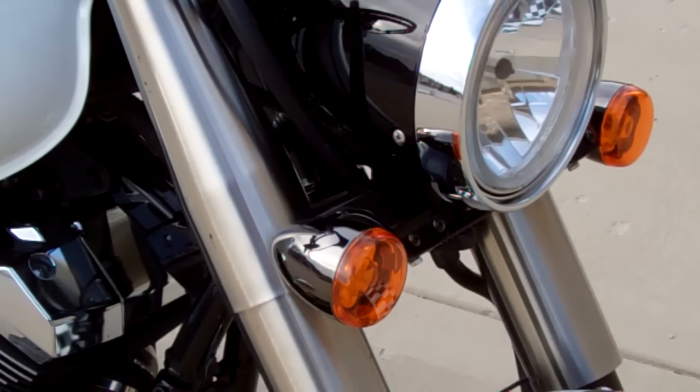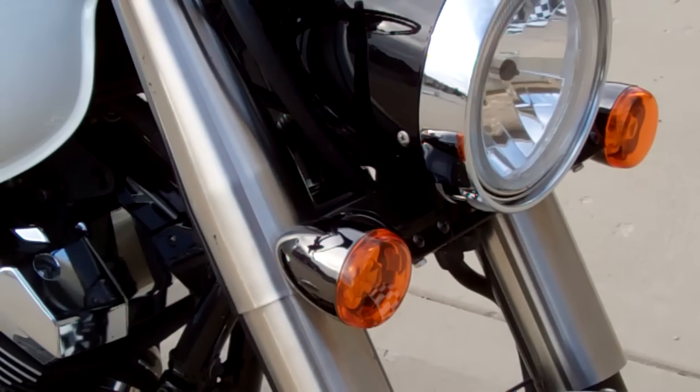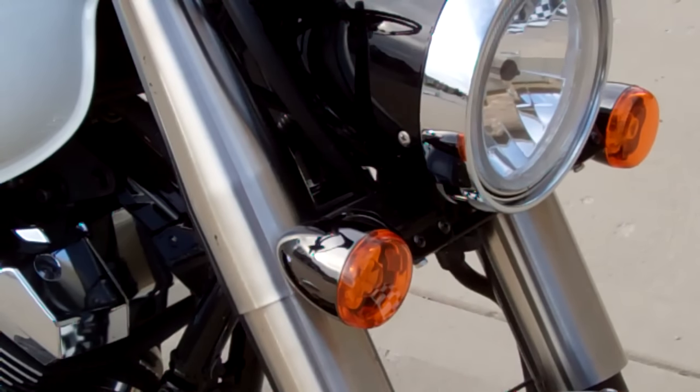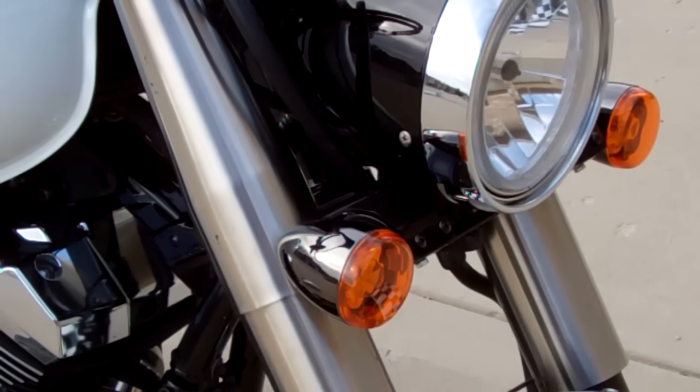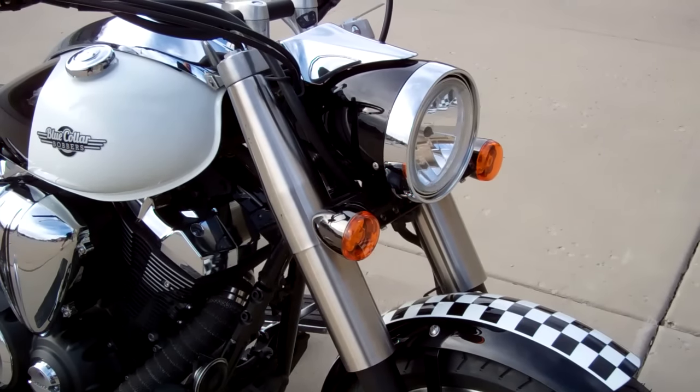We also furnish everything to move the lights closer to the headlight, and still cover the wires and everything, so it looks really nice and compact. Much cleaner than the great big stock setup. Beautiful lights.